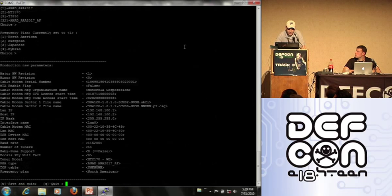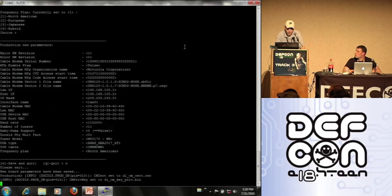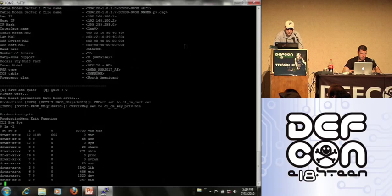And then save it — very simple, you're done if you want to change something. Outside of that we have the standard BusyBox Linux console here.